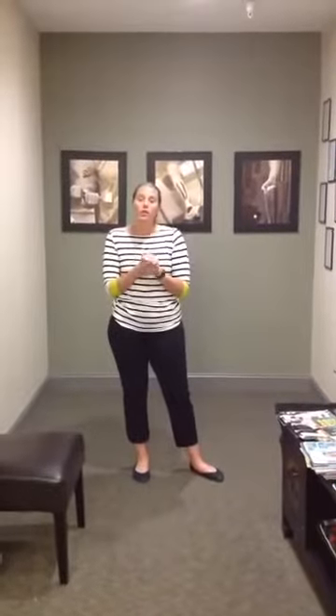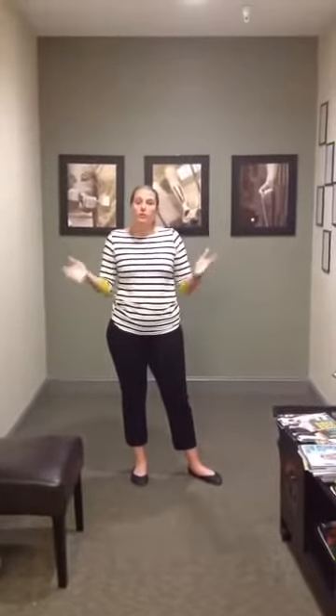I am Dr. Heather Moore, owner of Total Performance Physical Therapy. Tonight we are going to go over what do you do when you pull a hamstring. This seems to be a very common injury a lot of athletes have, and I get asked a lot about a pulled hamstring because it's something that comes up a lot in baseball season.